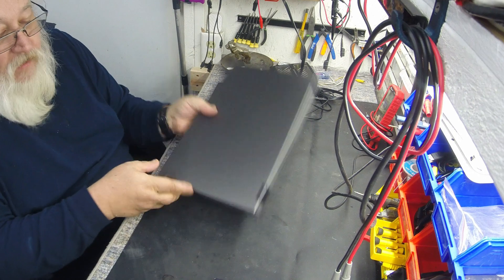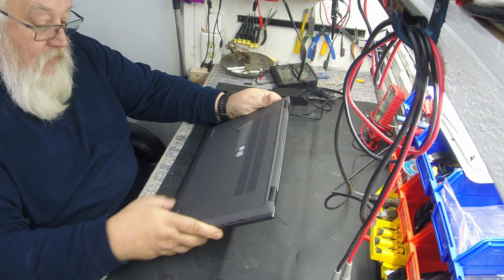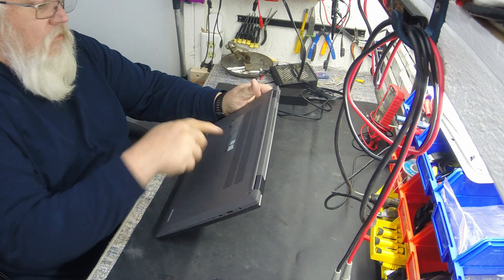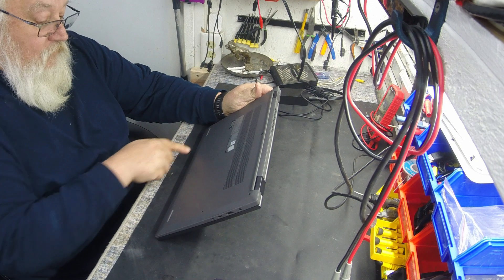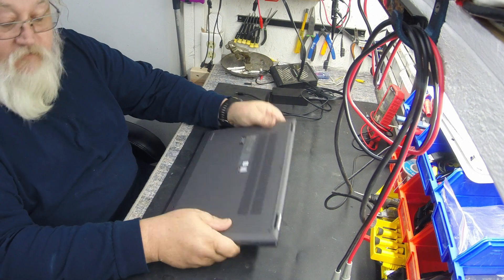First thing we're going to have to do is get the back off of it. It looks like it's got 9 screws. We'll see how easy it is to take apart. It does use a mini torx — I'm not sure of the size. I've got a little multi-kit that has a little bit of everything in it. It's not a security torx, so it's just a little bitty torx.